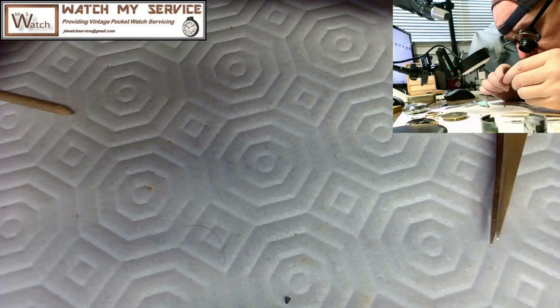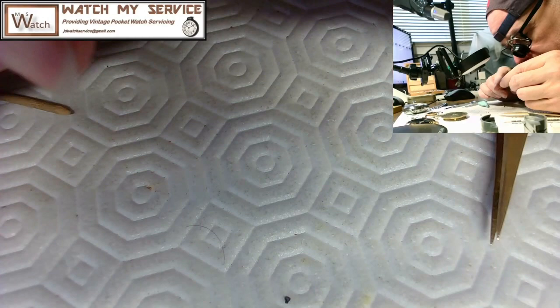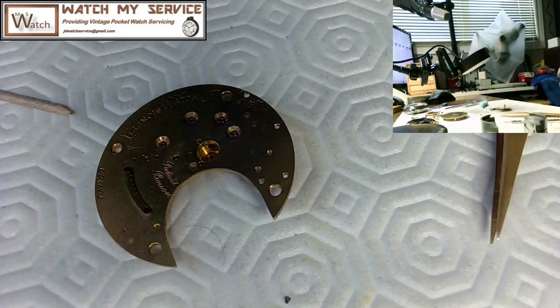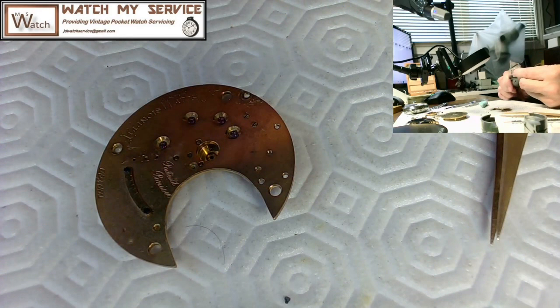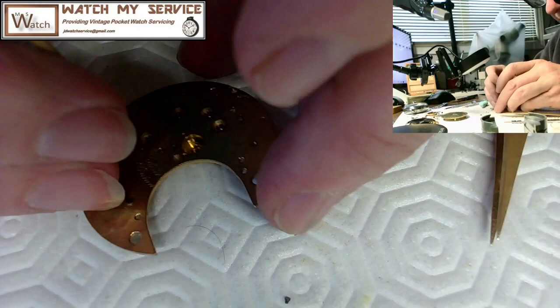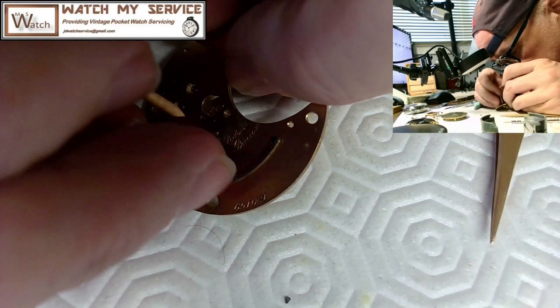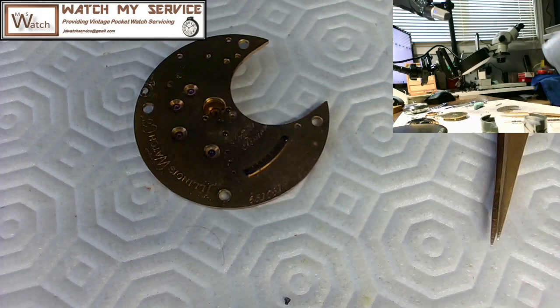I'm going to look at it under the microscope — I'll leave my cameras running so you can see the microscope in action. I'll take a knife and sharpen the end of the pegwood. Sometimes the jewel settings for the balance jewels are way too small to peg out the hole — it's too small and you end up getting the pegwood stuck. I'll try it anyway though. I think it did something, so now I'm going to look in the microscope.